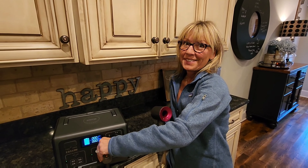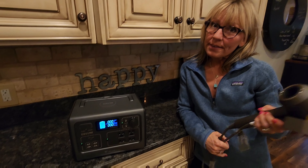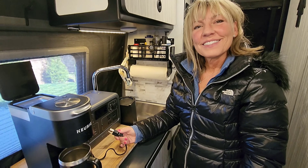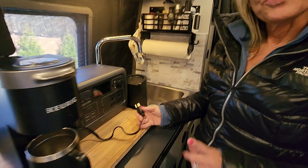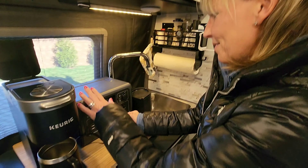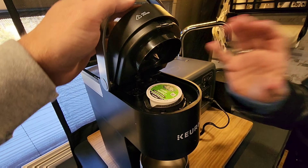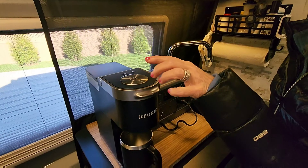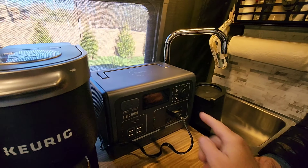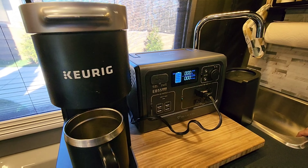We're going to try using a hair dryer. It started on the lowest setting — the fan's at the lowest, the heat's at the lowest — and we're hitting 600 watts. Just for fun I'm going to go up one on the heat, and I'm afraid we're going to lose it. Yep, I tripped it — it went over 800 watts, it's going too far. So we can use the hair dryer on low, but not on higher heat settings.